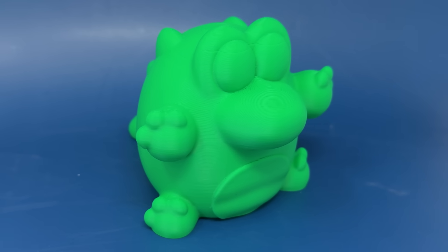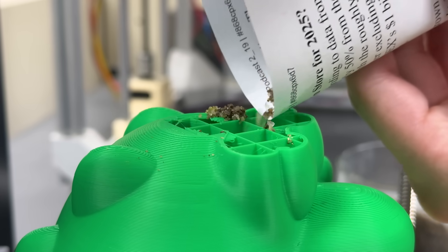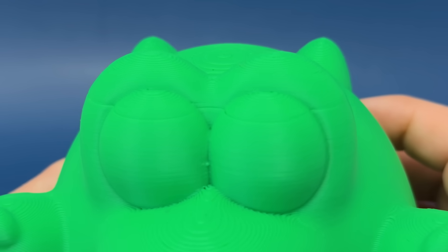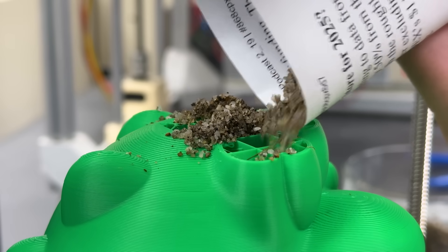If you actually want to ship something light and make it heavy later, consider the other common approach: adding something heavy to the print, generally mid-print. With this method, you print with low infill, pause partway through, and fill the infill with something like sand or lead shot. The issue is that pausing mid-print can lead to defects because the part can shrink while cooling, and you can see that transition point.